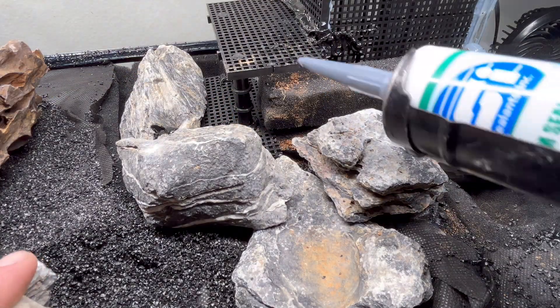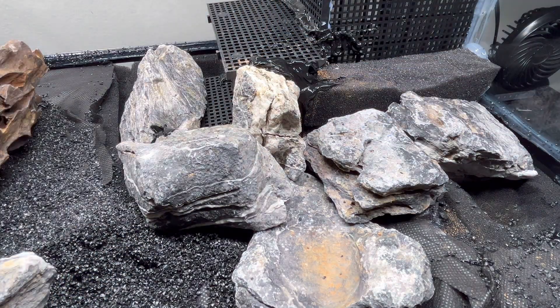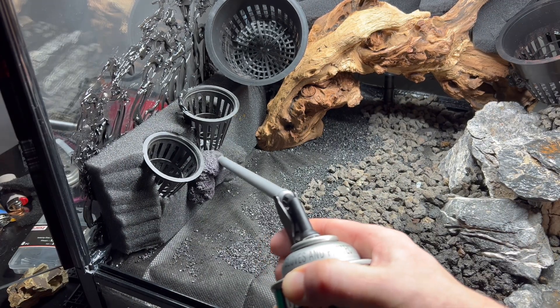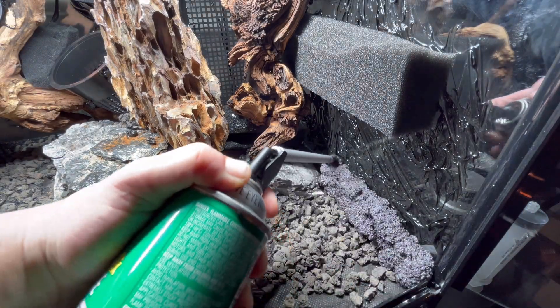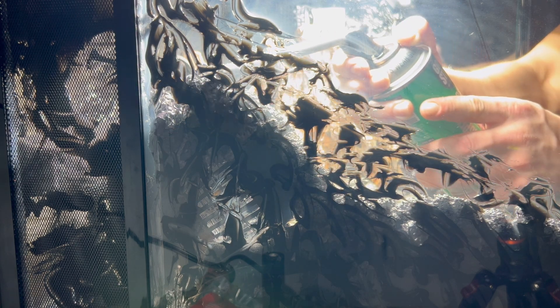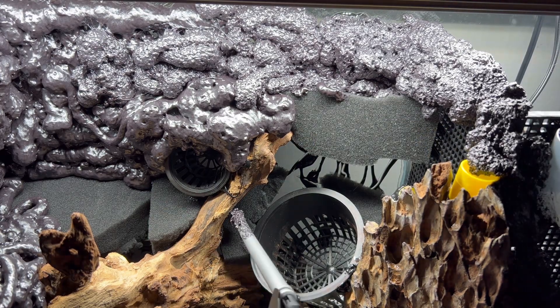Once I was sure about my rock formation, I secured it using aquarium-safe silicone. I also used silicone to score all of the glass where the expanding foam would be going — this is an important step to ensure that the expanding foam adheres to the glass. I use the Great Stuff Pond and Stone expanding foam, as it's pond-safe and therefore aquarium-safe. You do need to make sure that you let it properly cure and gas off; I always give my terrariums a solid two to three weeks before adding any sort of plants or animal life.